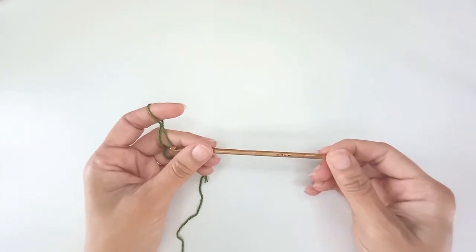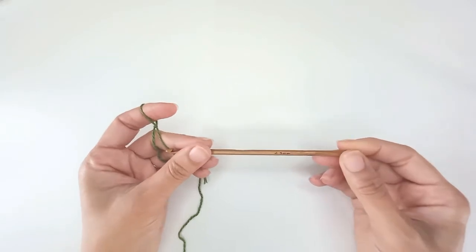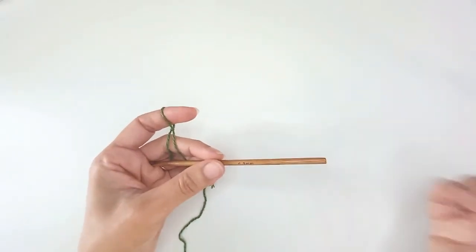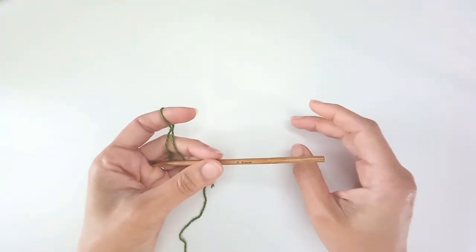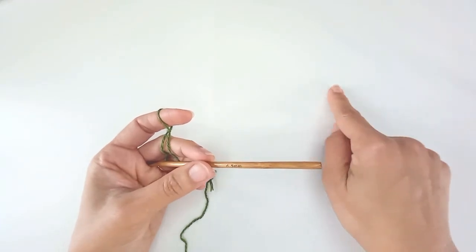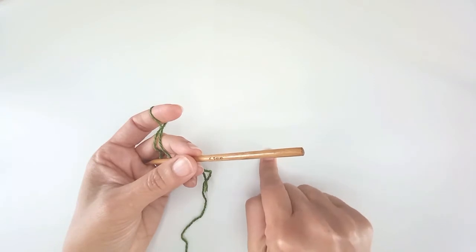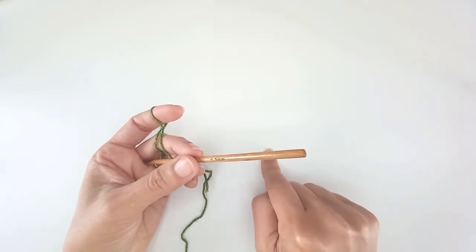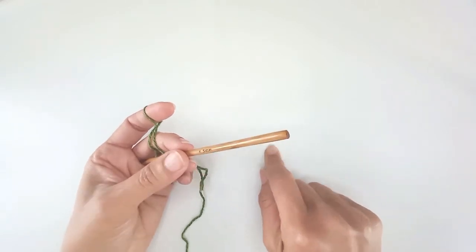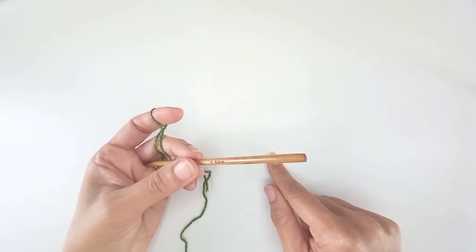Today I'm working with a 4.5mm hook. My yarn recommends 4mm so I've gone a little bit bigger just to get some movement in the end result. I don't want too rigid a fabric because it's a poncho, it needs to move. I need to take one measurement from the front: from the top of my shoulder down to the point of the V on the neckline, or where I want that to be. For me, I'm going to take 20cm. I multiply that by 4 to get 4 sides, so I need to work a chain of roughly 80cm.